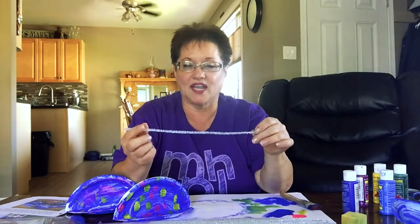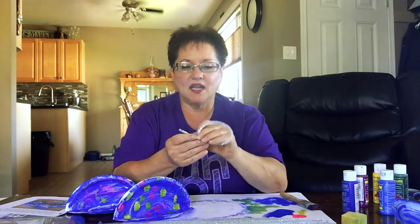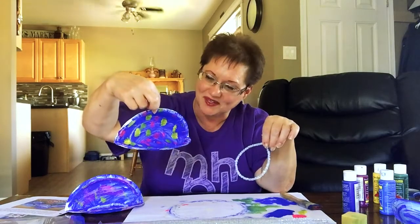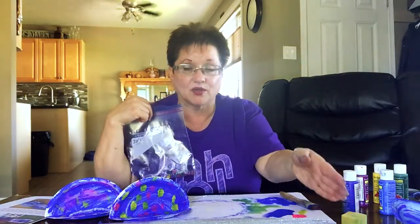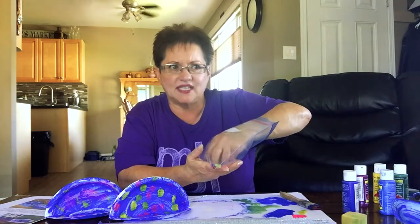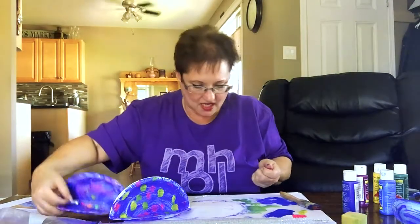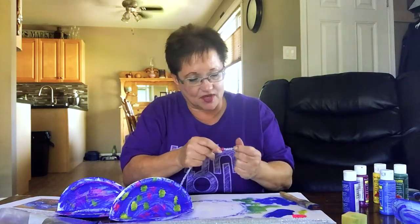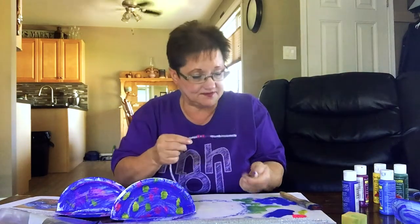The next thing we're going to do is get your pipe cleaner — I found some sparkly ones at the dollar store because those always look really cool. The original craft had them made really tiny, but I thought it'd be cool if your little ones could actually take them out and wear them. You need some beads — any color works, because as I discovered, pearls aren't just white. They can be black, gray, red, blue, and green!